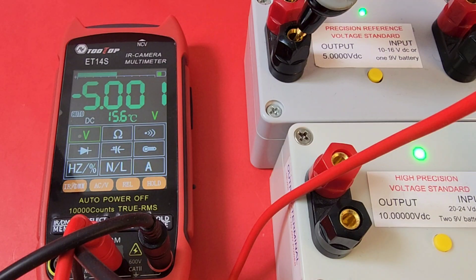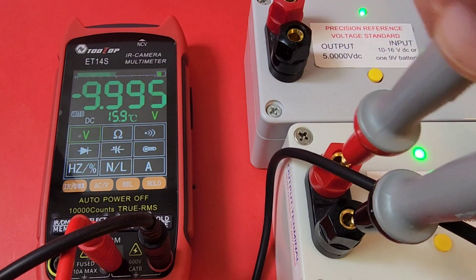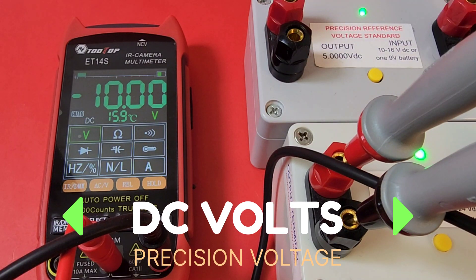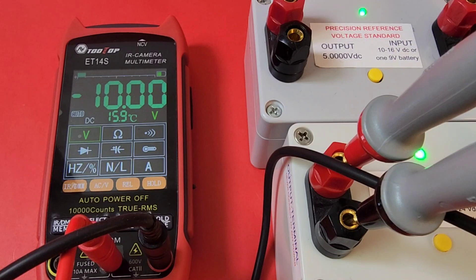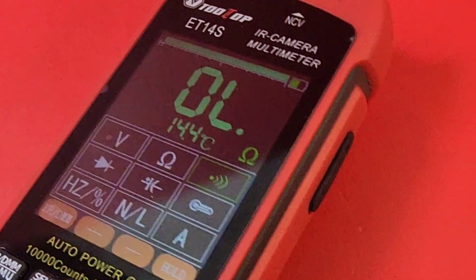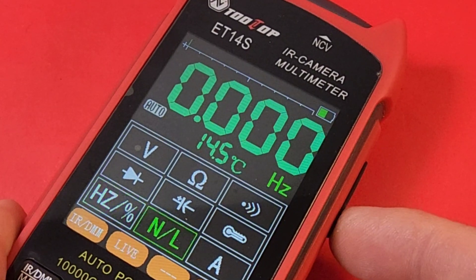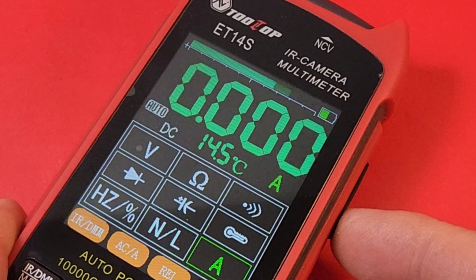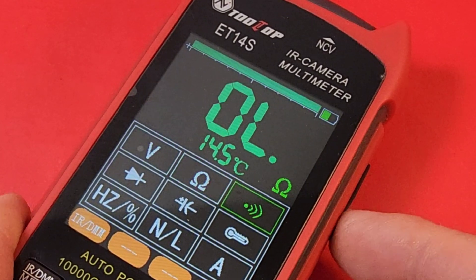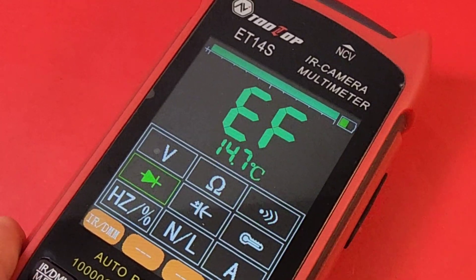Taking a look at precision voltage, we want to look at 5.000 volts. Awfully close — 5.001. Now let's do the same thing for a 10-volt precision reference. And there we go, 10.00 volts. Looking good. To cycle through the ranges, no longer a touchscreen — we have to use the up and down arrows on the side. So: temperature, frequency, live wire, NCV, current, volts, resistance, continuity, diode, capacitance, and temperature. It's all there; you just have to use the side selector.